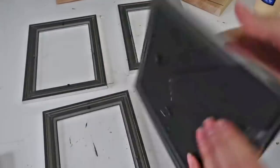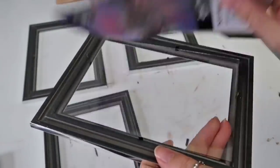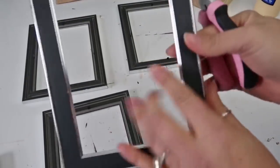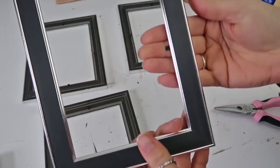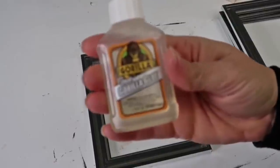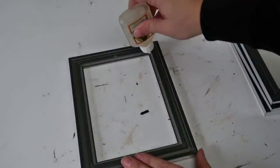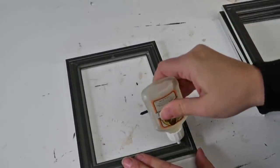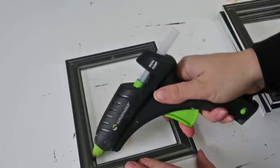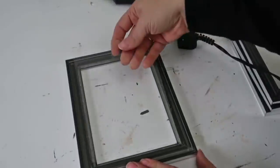I'm taking the frames and pulling the back piece out and the glass. I'm also removing these tabs because you will see them — if they're folded down you're going to see them when the lantern is all put together, so you don't want that. Then you can use some Gorilla Glue — a high heat hot glue gun would work just fine to hold the glass in. I used both and then set the glass back in lightly — I didn't want to push too hard because I didn't want the glue to gush out. Then I just went ahead and did that to all four frames.